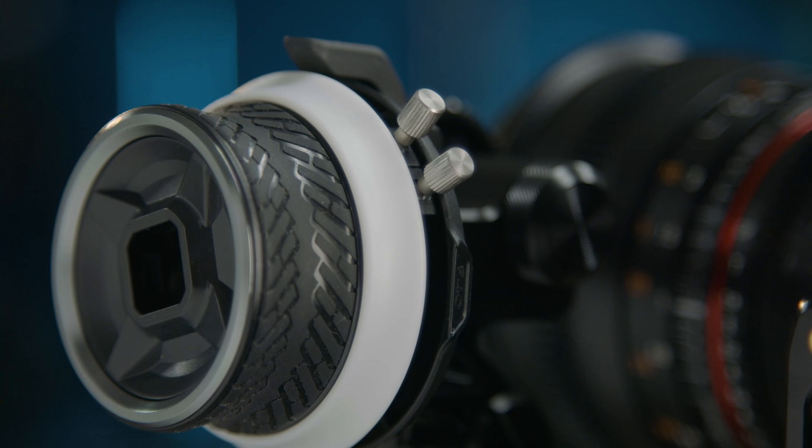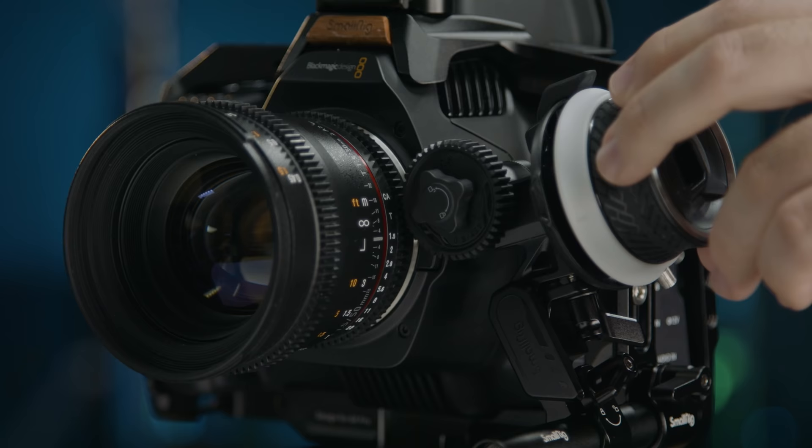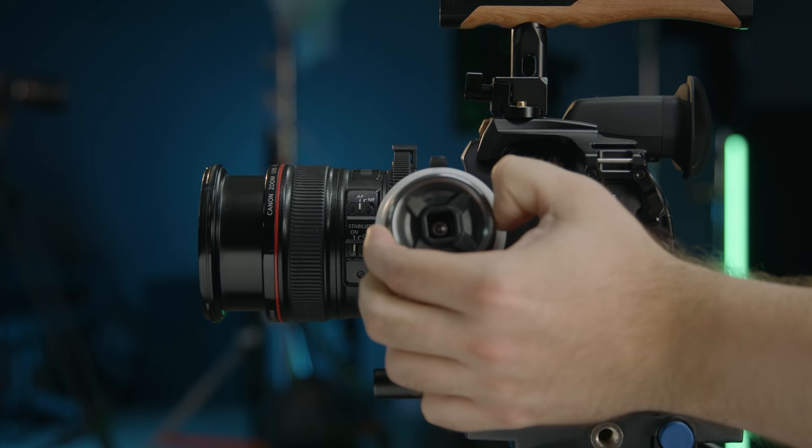And of course, if you do have someone pulling focus for you, you have your ring here for placing your marks to hit that focus point every single time. Everything that we are showing here is just for pulling focus with this system, but the great thing about a unit like this is that you can also use it on your iris or zoom ring as well.